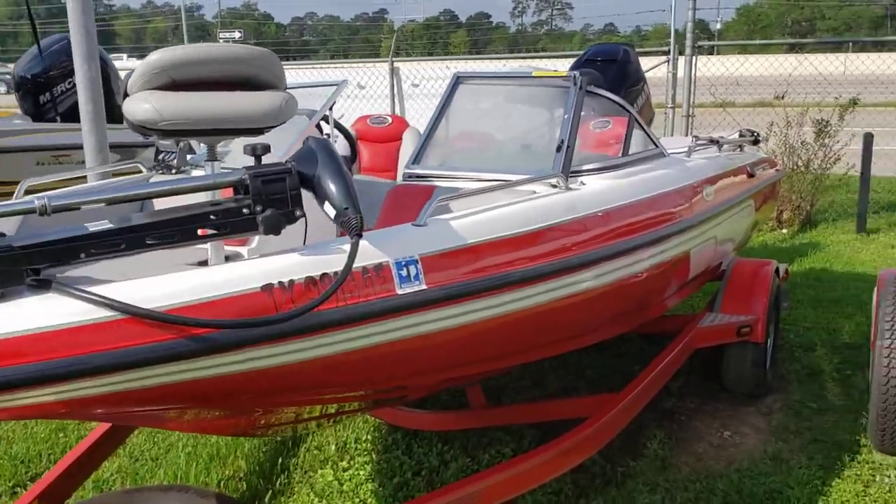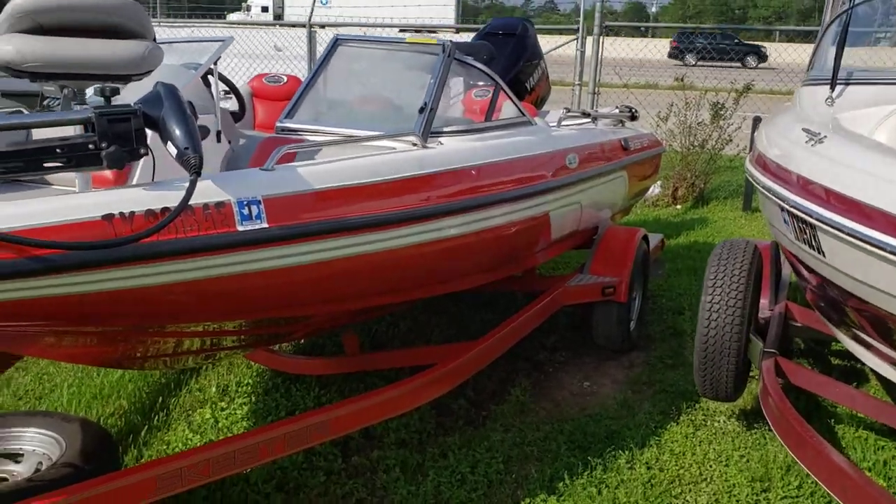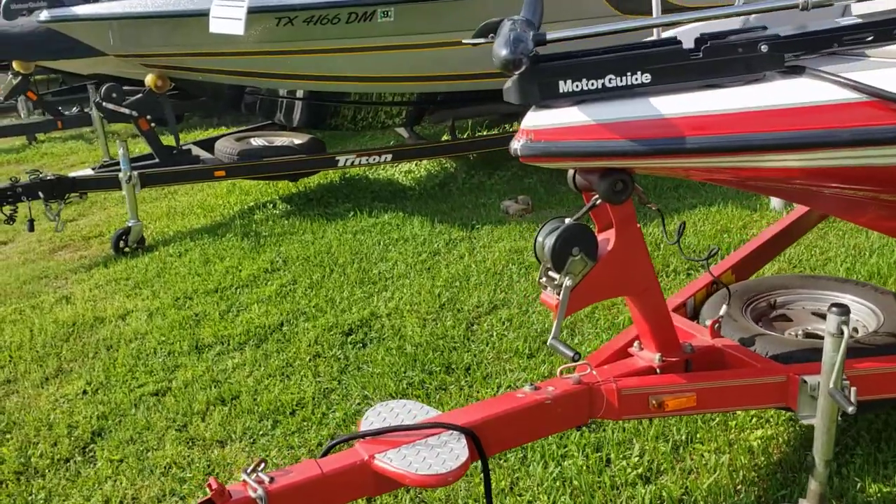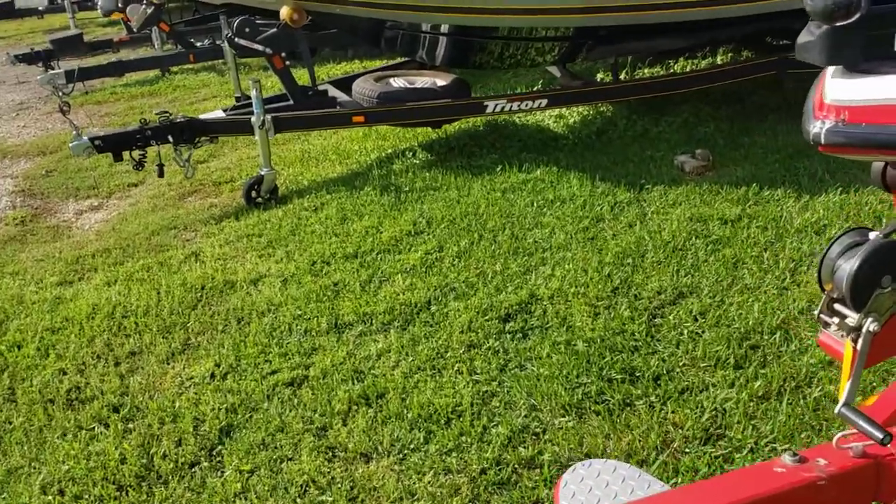Trailer is included. Single axle, custom wheels, spare tire, and a fold-away tongue saving you about one, two, three feet.